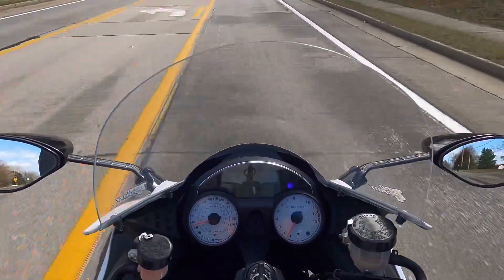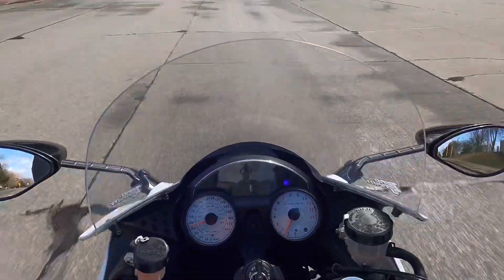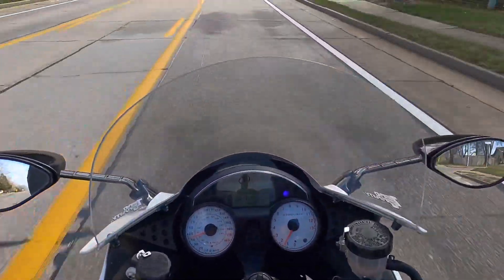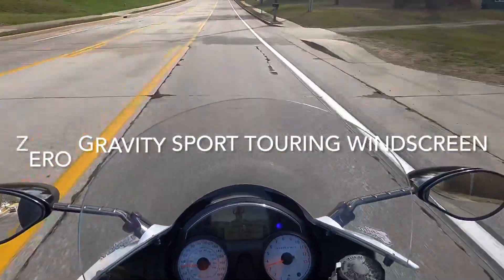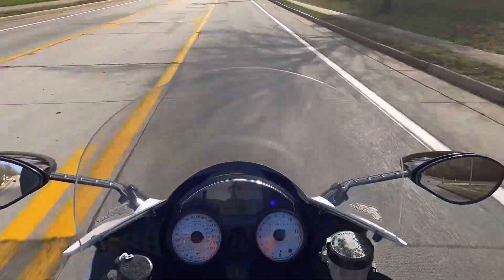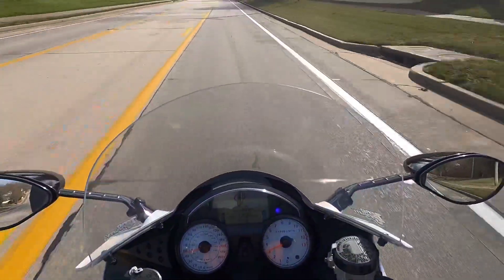Here's the thing — I wanted to get a windscreen that I knew would be good in the wintertime on the highway in the cold. So I got this zero-gravity windscreen, and I put it on. It was pretty easy to install, actually.